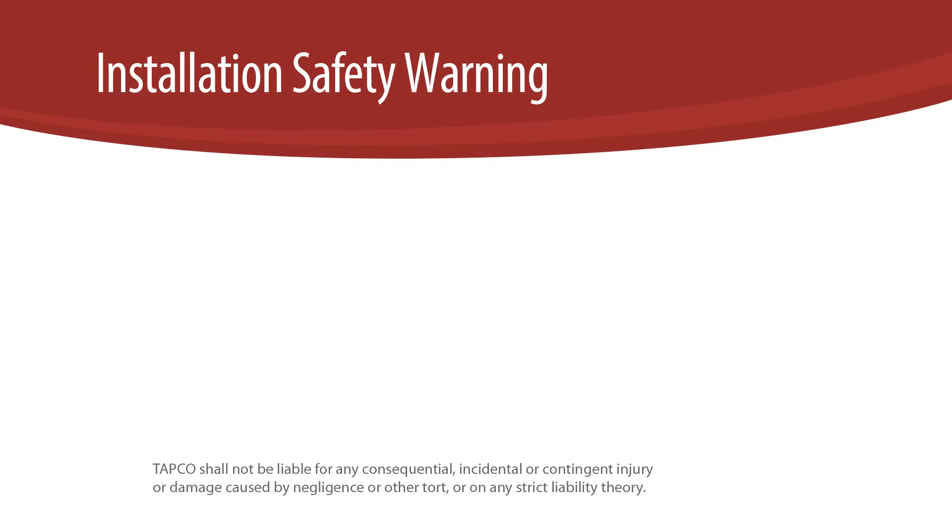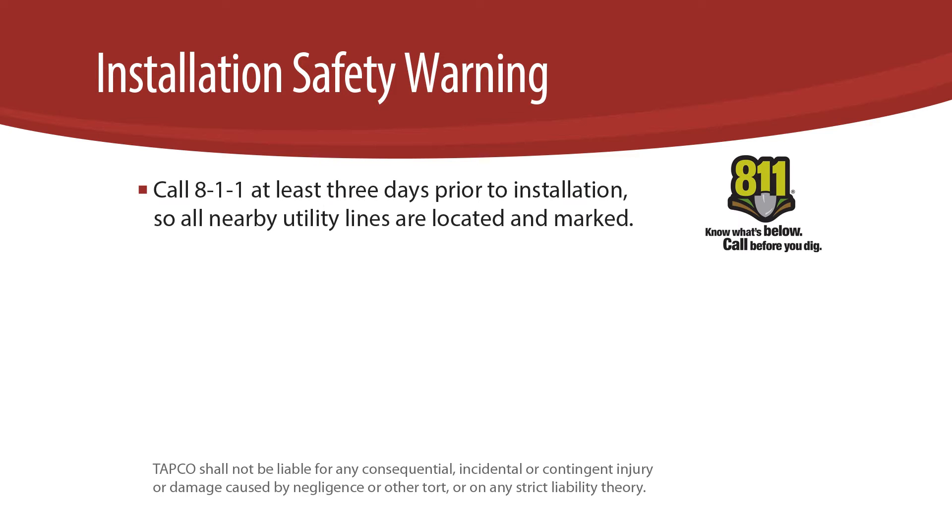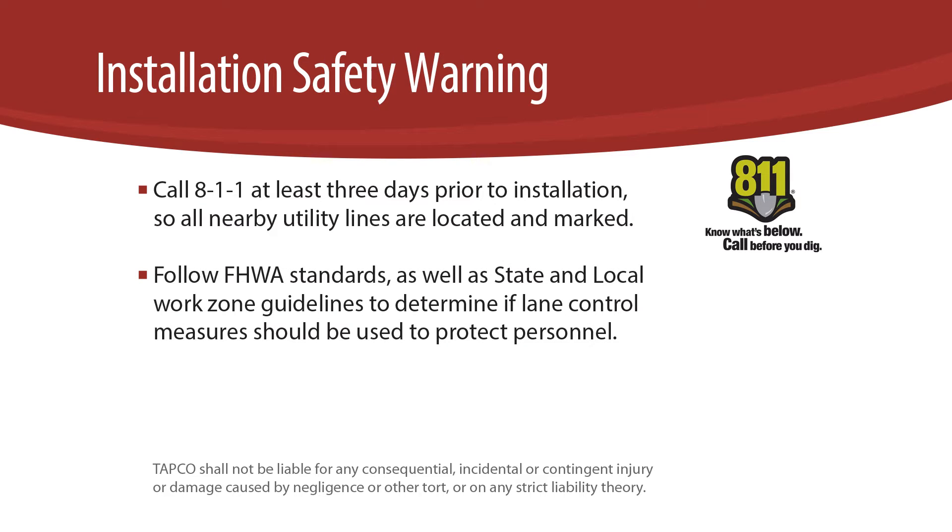For all V-Lock installations you must always heed the following safety precautions. Call 811 at least three days prior to installation so all nearby utility lines are located and marked. Follow FHWA standards as well as state and local work zone guidelines to determine if lane control measures should be used to protect personnel.